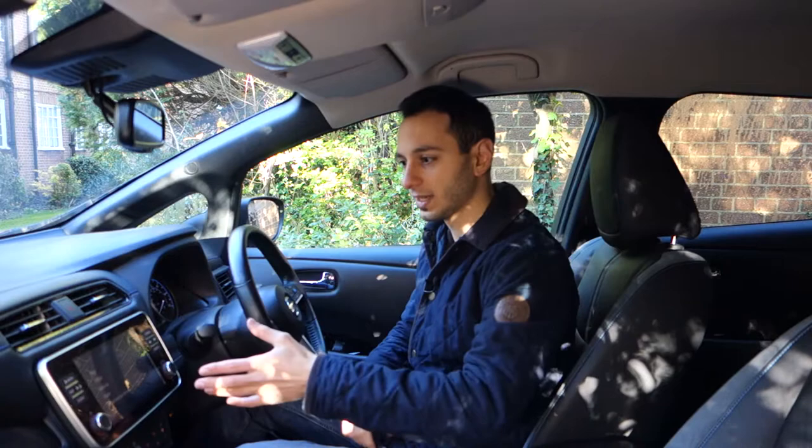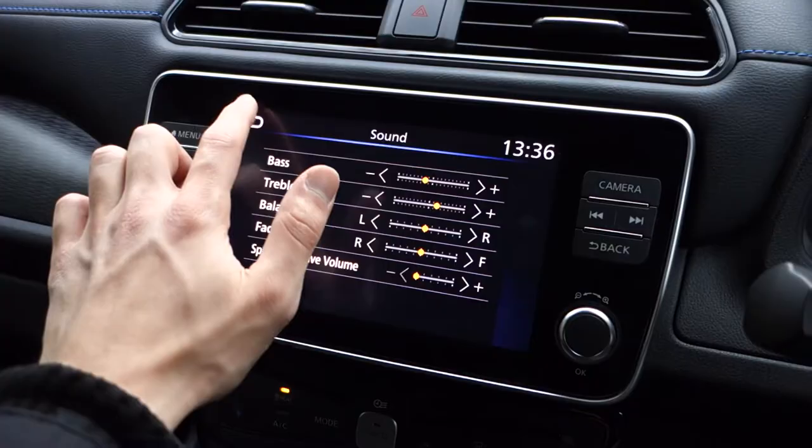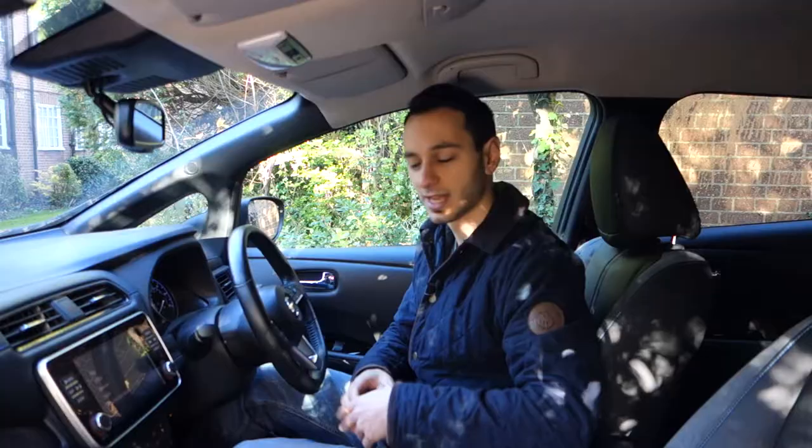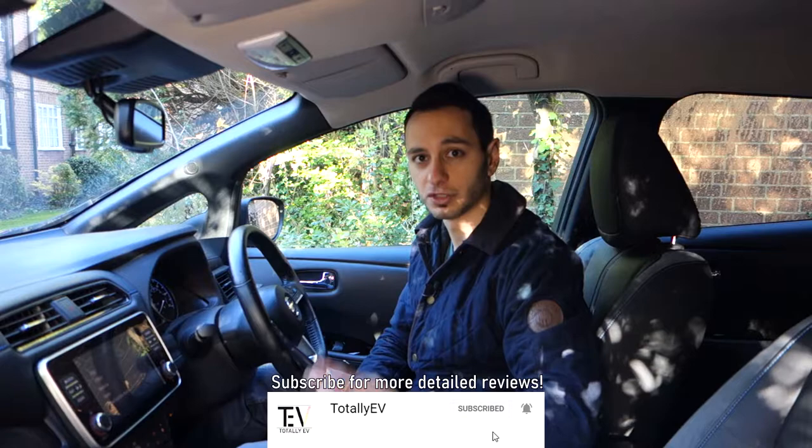The speakers integrate with the infotainment display and you can adjust the bass and treble only. It's a shame you can't adjust the subwoofer independently, and the treble adjustment also affects the mid-range and highs in one segment — similarly the bass adjustment affects the subwoofer. It would be nice to see separate options. I've reduced the bass by two notches and increased the treble by two notches, and we'll touch on why.